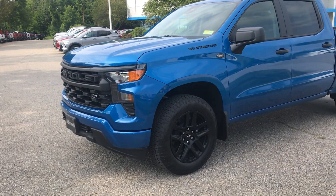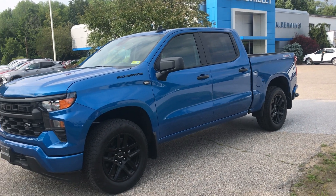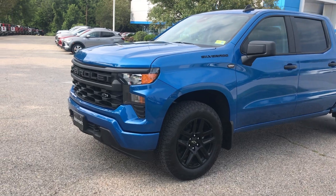Hi Jed, Walt Mani here at Alderman Chevrolet Buick GMC. Dave Magro asked me to do this video for you and just give you a little more in-depth on the vehicle here.